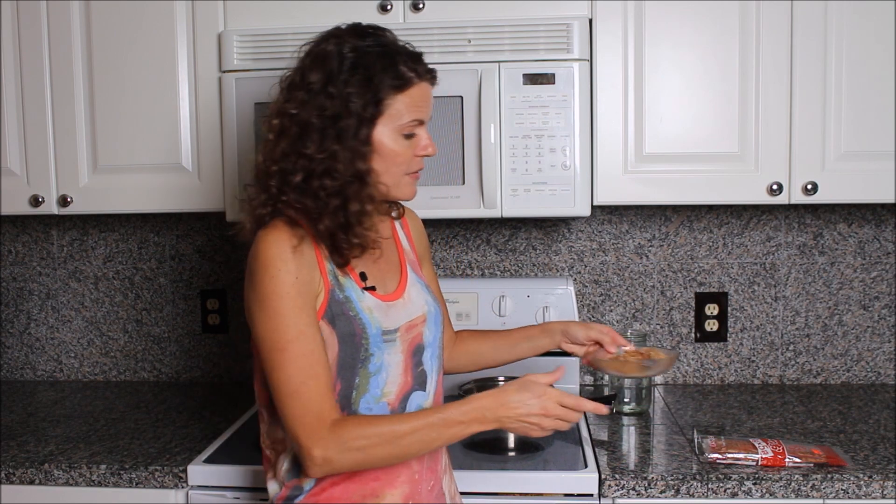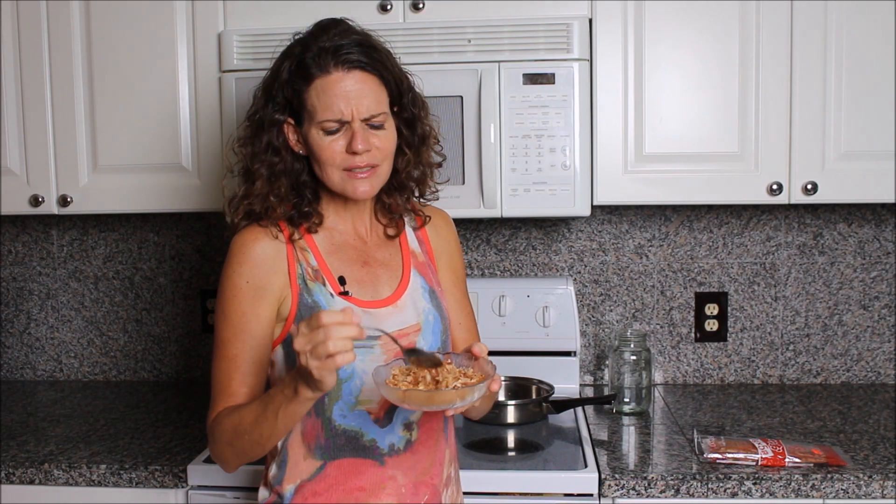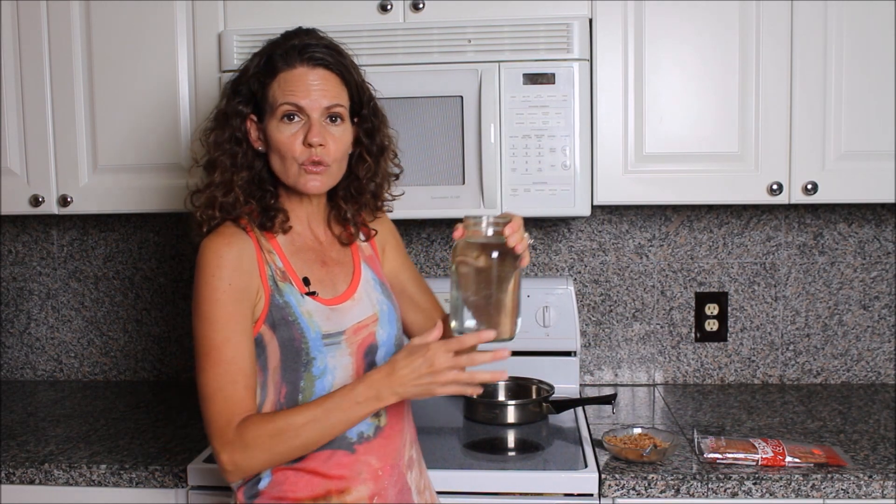Right here in this dish I have two of those packets I just showed you, so that makes about a half a cup of Bonito flakes. It looks like a lot more than that, but there's a lot of air — these things are really light. So once you pack it into a cup, this actually is a half a cup. You're going to take a half a cup of Bonito flakes and a quart of filtered water, and pour the filtered water into a pan and turn it on to boil.